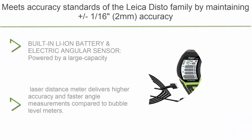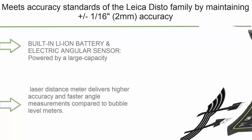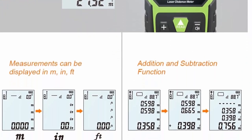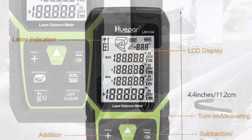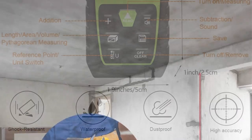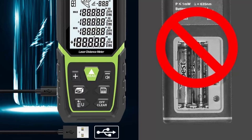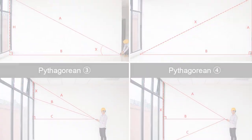Number 8: Cupar laser distance meter, 393 feet, with Li-ion battery and electric angle sensor. Backlit LCD laser measure in meters, feet, and inches with high accuracy. Multiple measurement modes: Pythagorean, distance, area, and volume. Built-in Li-ion battery offers remarkable runtime for all-day jobs, up to 8,000 measurements when fully charged. Equipped with an electronic angular sensor for higher accuracy and faster angle measurements compared to bubble level meters.